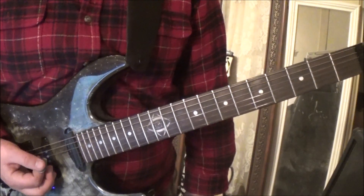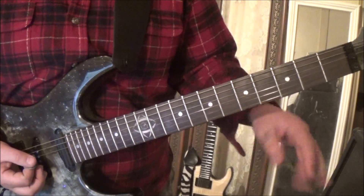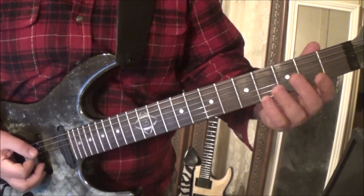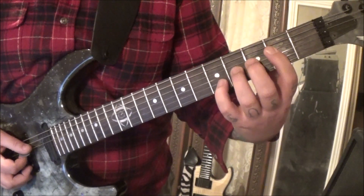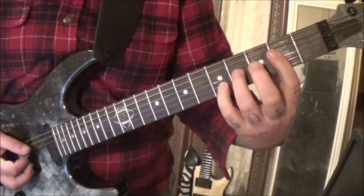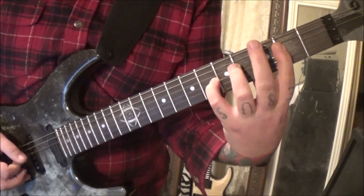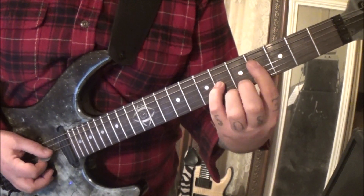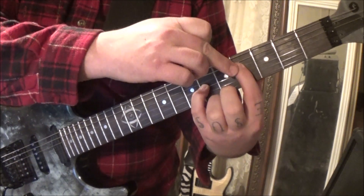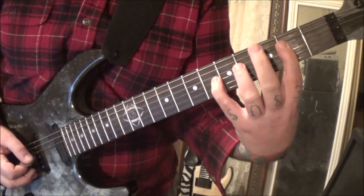At 110 seconds it's section two, two times. The second time, instead of the star pattern, it's 2 4 5 on D G B, to open 2 3. You'll have 4 6 on D and G — I would use the pinky.